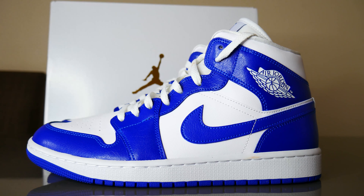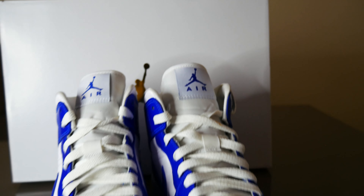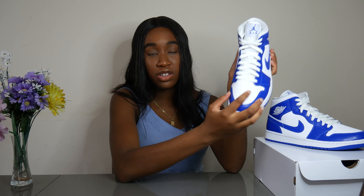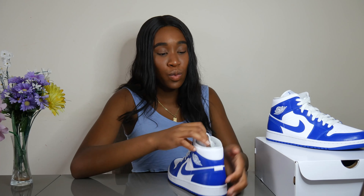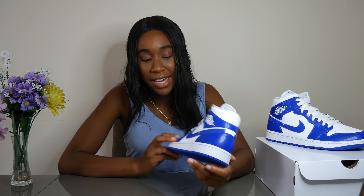We do have white laces coming with this sneaker. You have your usual features you'd see on a Jordan Mid: the perforated holes on the toe box for breathability, the midsole, and the blue outsole which features the Nike Air logo on the bottom, as well as the Edge logo on the outer panels. The lining is white, and we also have a white insole with a blue Jumpman logo. The swoosh comes again in that Kentucky blue colorway.